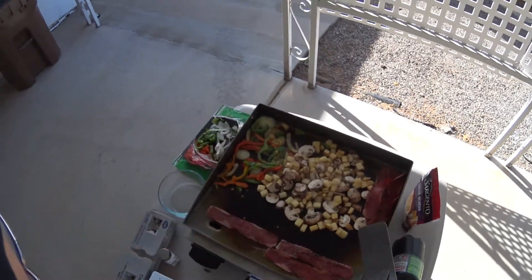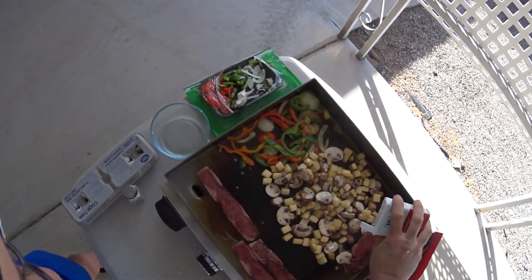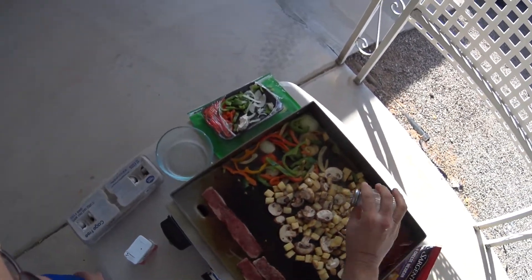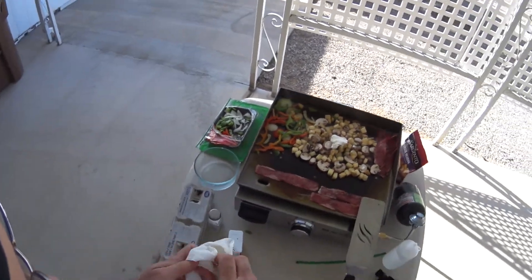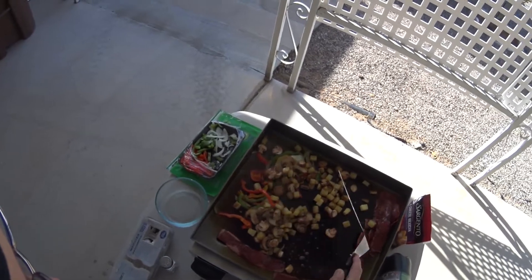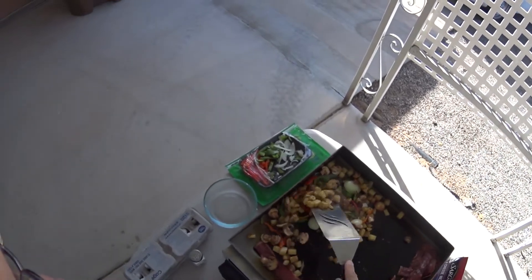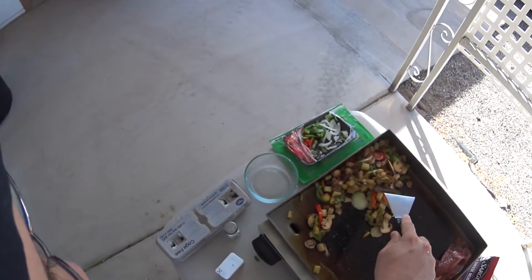Probably throw that one over there. Throw a little salt and pepper on here, right there. And then we're going to douse it with a little bit more butter. Pretty well done — we'll move them over to this one side, mix them all up, and now we'll move all that over.